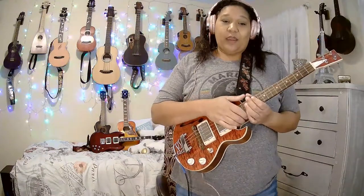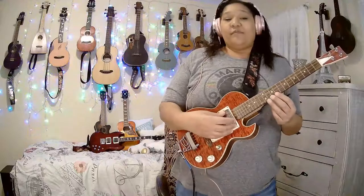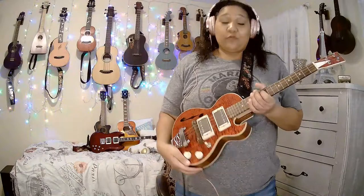This is kind of Les Paul inspired. I asked him to move the pickup switch down here rather than in the typical position, because I'm used to holding it this way and I don't want to accidentally hit the switch. He just put it right here, which I like. It looks like flame maple on the top, with mahogany in the back, and look at this beautiful cream binding. I love how he made these buttons look really retro.